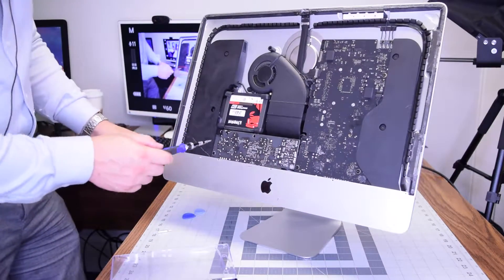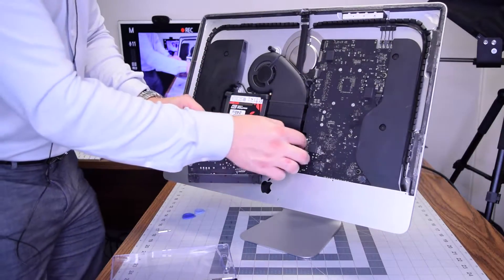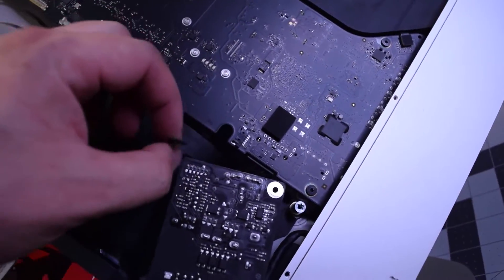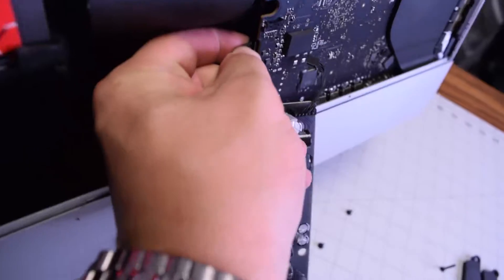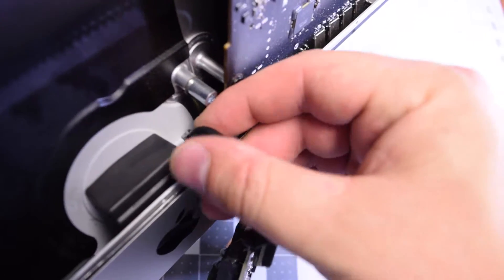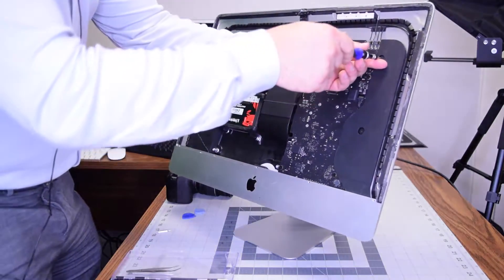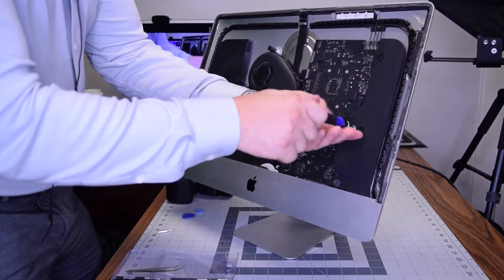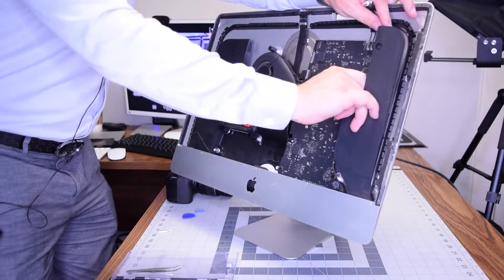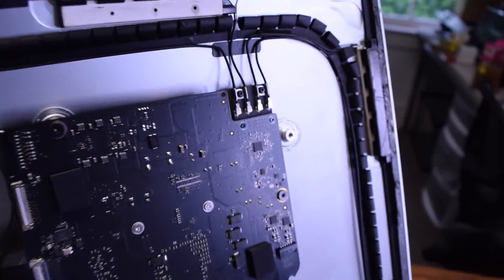Remove the two T8 screws securing the power supply — one on the bottom right and one on the bottom left. Now lift the power supply out of its socket carefully, as it has three connections. The first connection is to the logic board — that's the data connection. The next one is the actual power rails; press that little tongue inside and pull it out. Then the third and final cable — just pinch and pull it out as well. The right speaker is mounted with two T10 screws; remove those, loosen them, leave them in the socket, and pull out the speaker to expose its connection, then unplug it from the logic board.